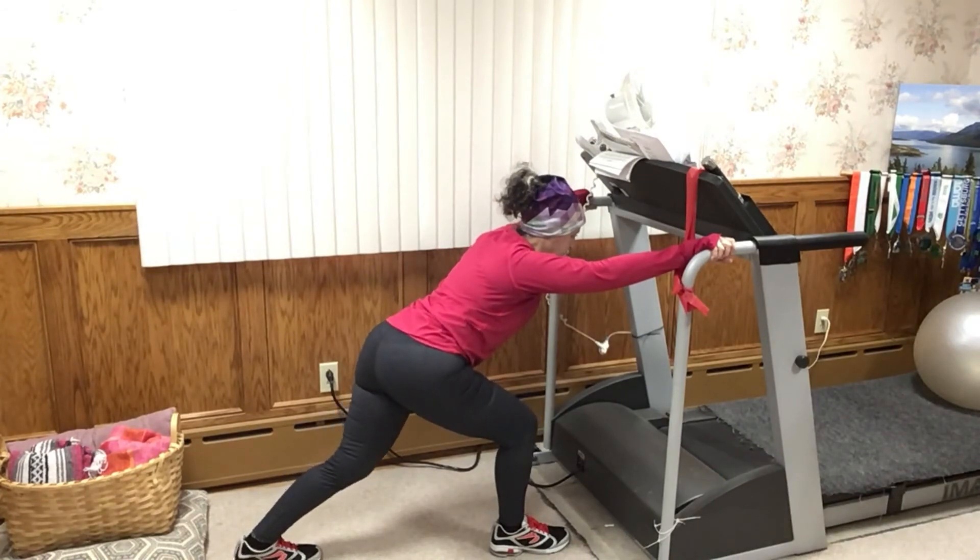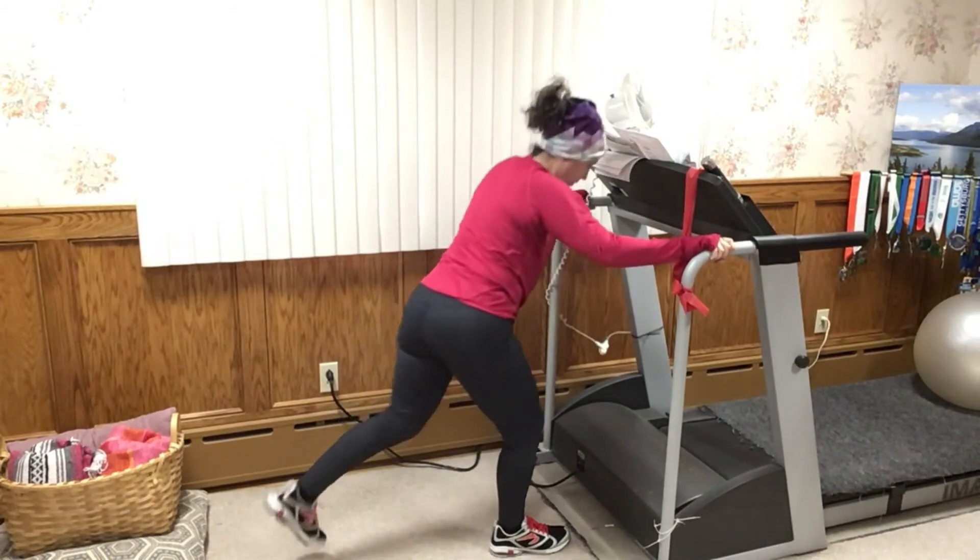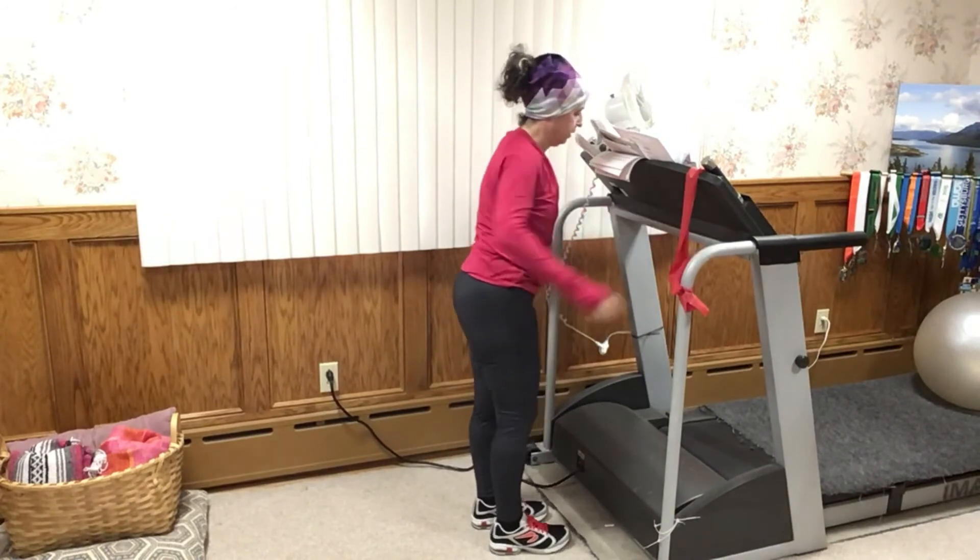Now bend the back leg, getting more into the Achilles. Keep that back heel on the floor as you bend. Bring the back foot to meet the front. Notice how your legs are feeling.